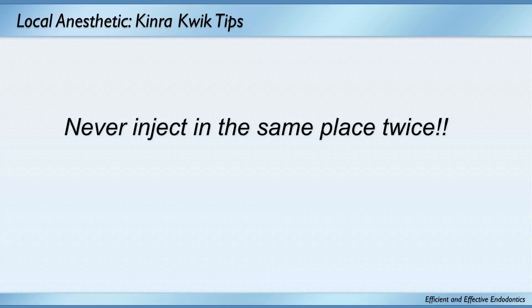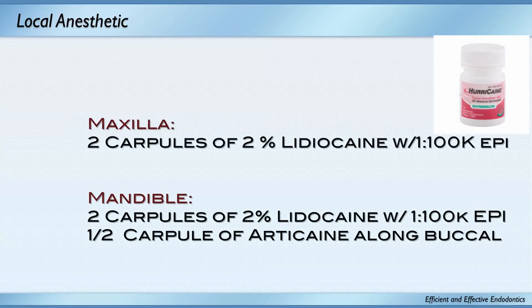My goal: never inject in the same place twice. With lots of topical to start, in the maxilla I don't really have a tough time most of the time. I'd use two carpules of lidocaine 1:100,000 epi, and in the mandible two carpules of 2% lidocaine with half a carpule of articaine along the buccal. My success rate was somewhere around 85%.